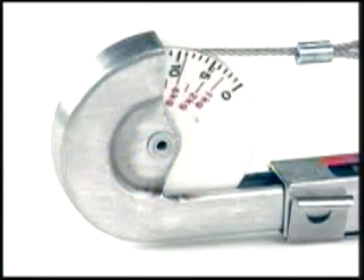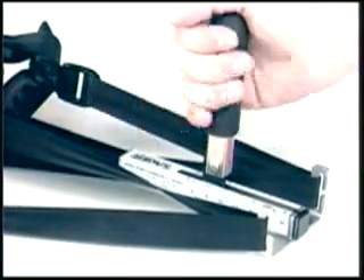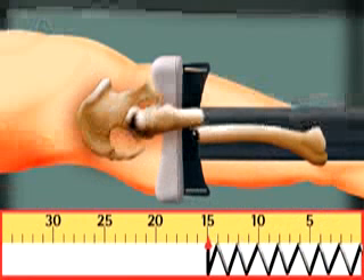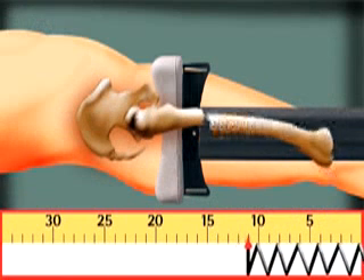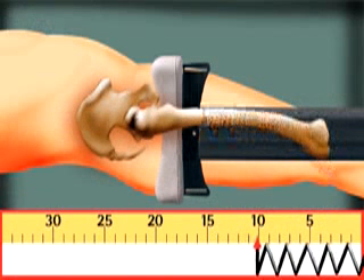Sager emergency traction splints are the only traction splints available on the world market today to continuously show the exact amount of traction being applied. Besides being quantifiable, the traction is dynamic. The dynamic function permits the traction to decrease as the spasm releases. You always have the correct amount of safe traction.